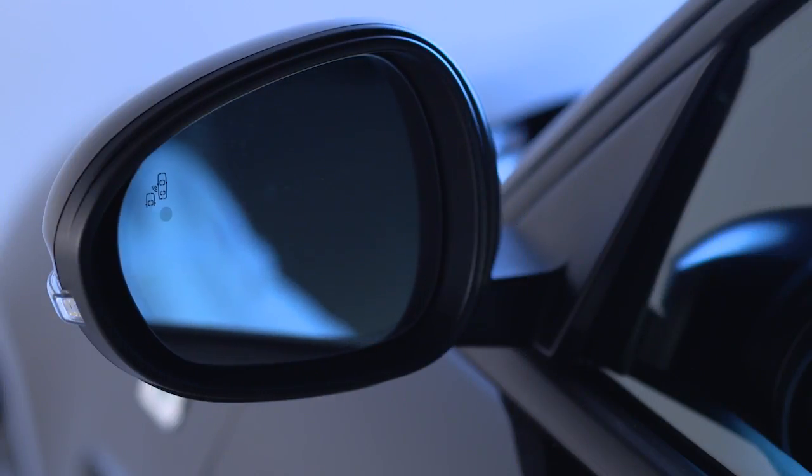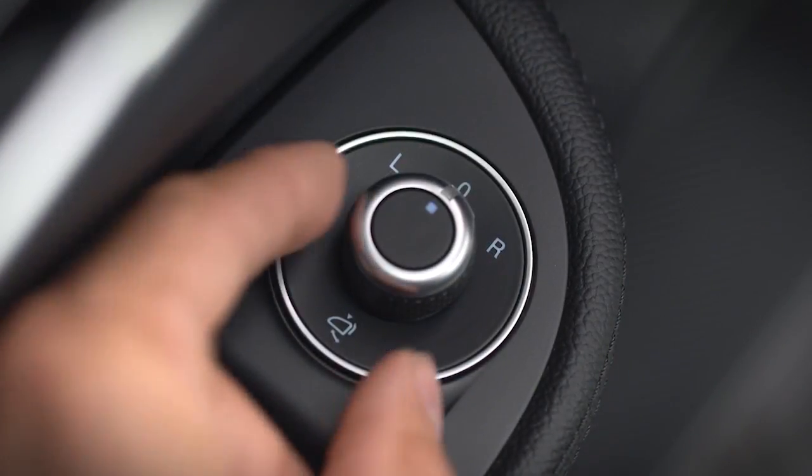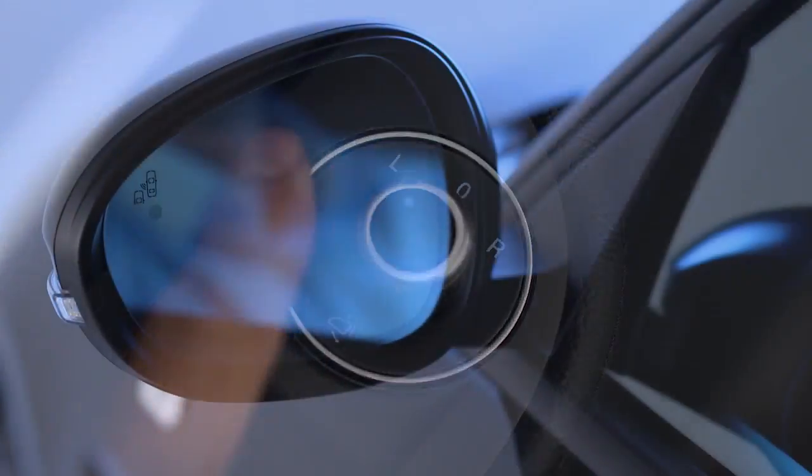You can adjust the outside mirrors using the knob on the driver's side door near the window controls. Use the knob to select the left or right side mirror, then move the knob to adjust the mirror.